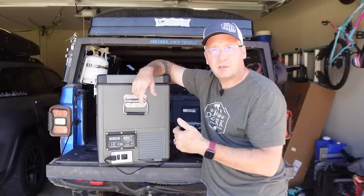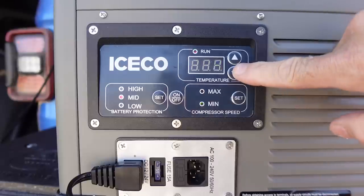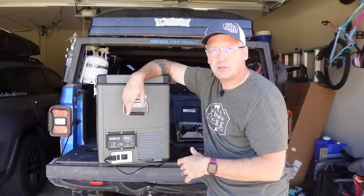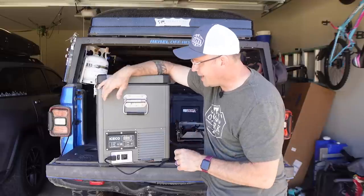Depending on your vehicle you may want to turn it up to high. You can change the temperatures — this will go from 0 to 50 degrees, so you can use this as a freezer if you want to or you can use it as a fridge. I like to keep mine at about 34 degrees; it keeps everything nice and cool inside.